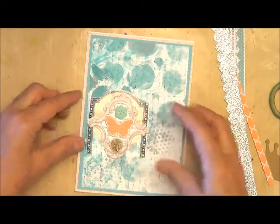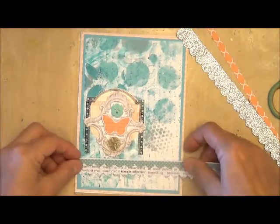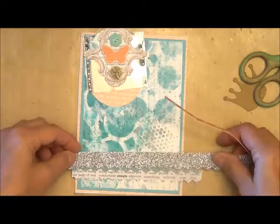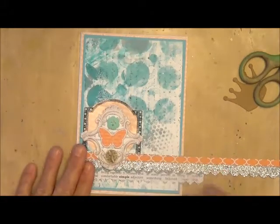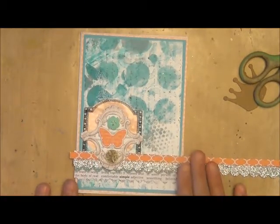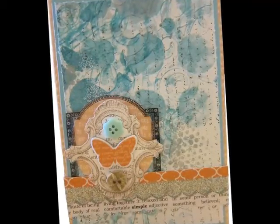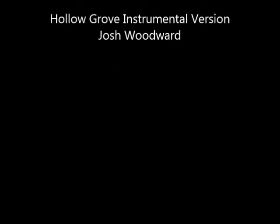I'm going to add my pieces, and then I have some paper strips. And when I finish adhering, that's going to be an awesome card. There you go.